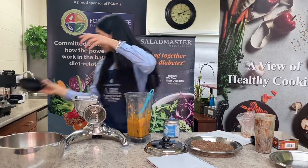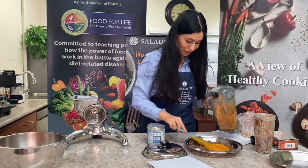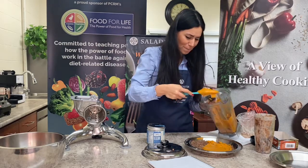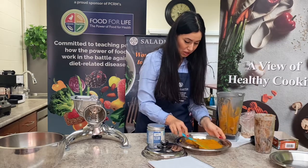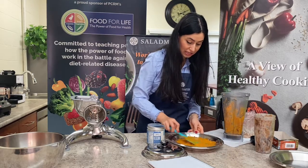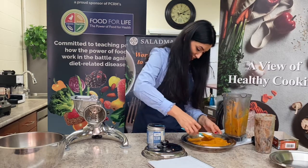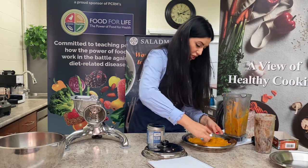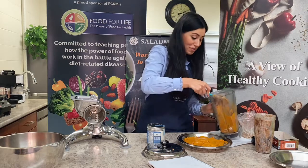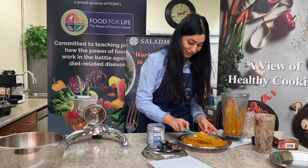I'm going to use my spatula to spread the filling over the crust. That's the filling — oh, the smell is so amazing! Once done, put it in your fridge and let it sit for four to five hours, then serve. That's it — super easy, less than five minutes, a healthy diabetic-friendly dessert that's great for winter time. Enjoy!